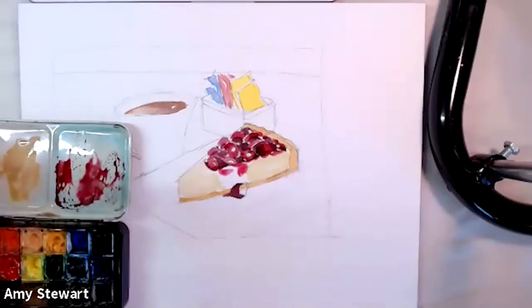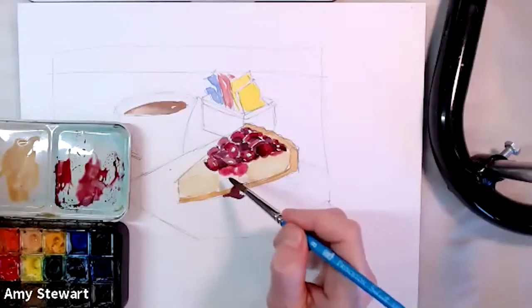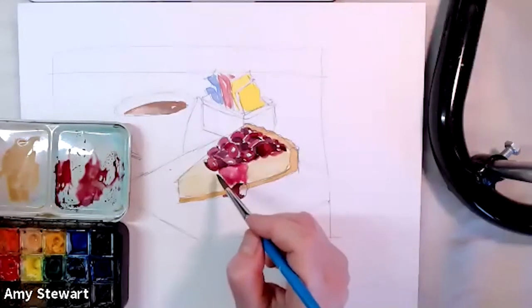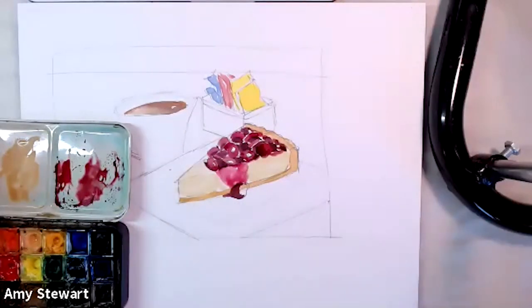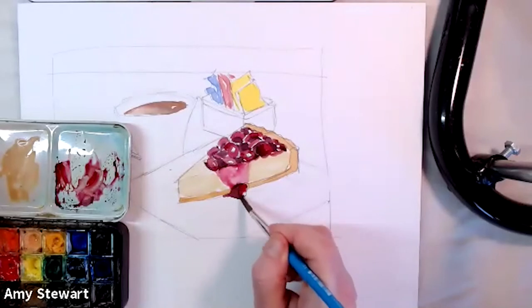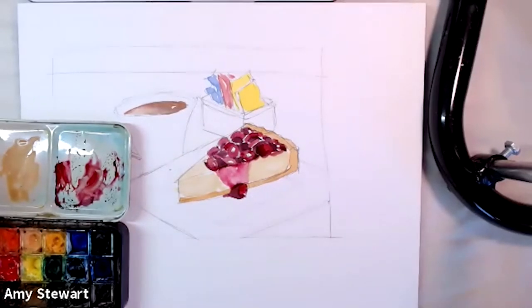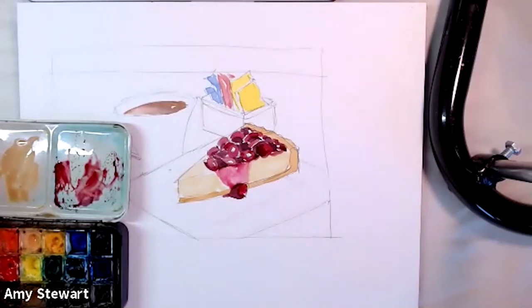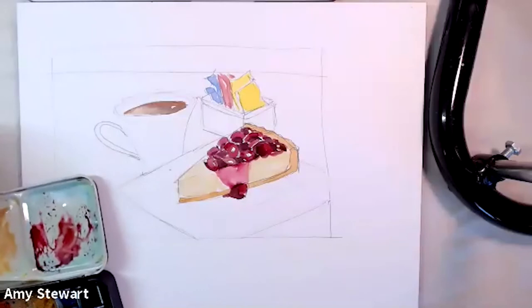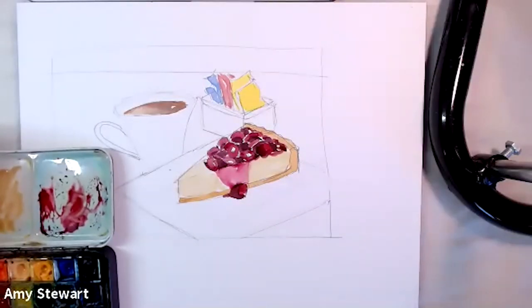Now I'm using a very watery brush for this kind of glaze or filling that's spilling down the side — this is really making me want some cheesecake! I left quite a bit of white and I'm going to leave it for now. I'm happy with the coffee; I think the sugar packets are basically fine, though I could go in and add some little shadows between them.